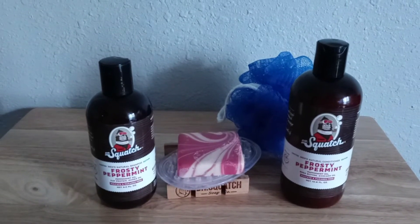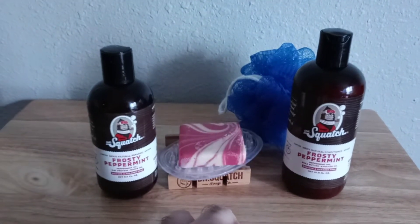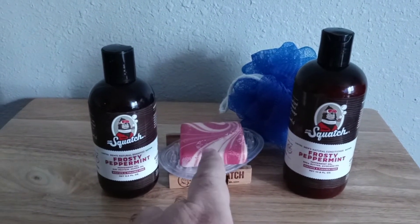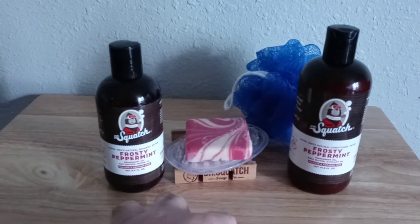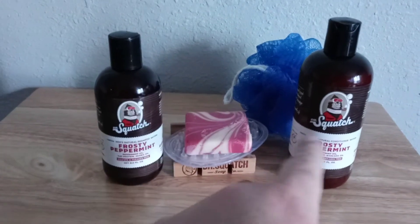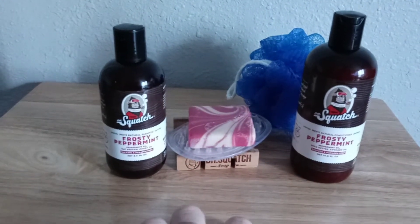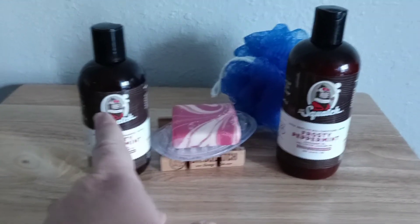By the time next payday rolls around, they'll probably be sold out. I was going to buy more peppermint through subscription, but every time I clicked on Frosty Peppermint to boost it to get three more bars, it said sold out — except for the ones that come with the soap shampoos. So I just want to say you won't be disappointed.